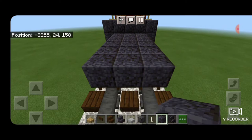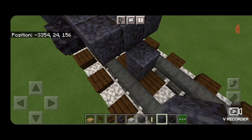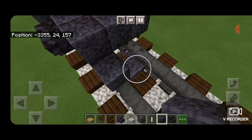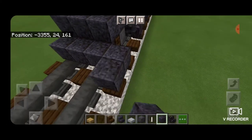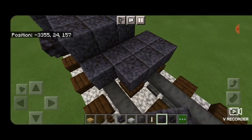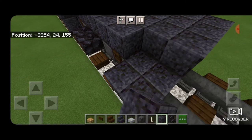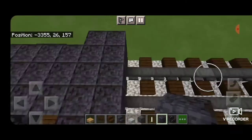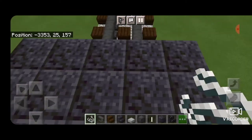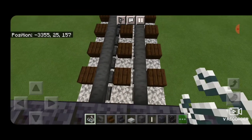We open dark oak fence gates into the ends of the wheels on this side and into the ends of the wheels on the other side. Then on the bottom on the next block forward we need to get two rows of five polished blackstone blocks coming across to each side of the rails. Then we fill in the top level as well. We come stand on the end and put string in the gaps between the rails to hold up an anvil.